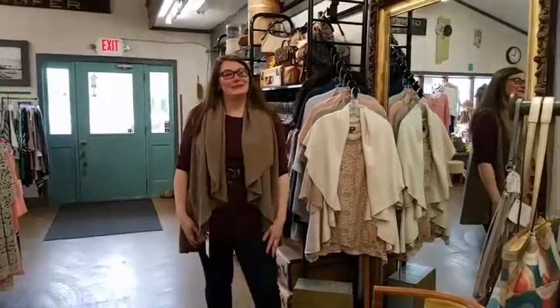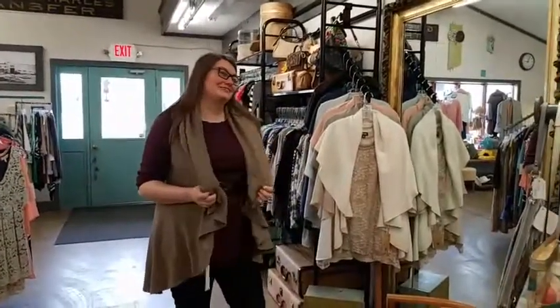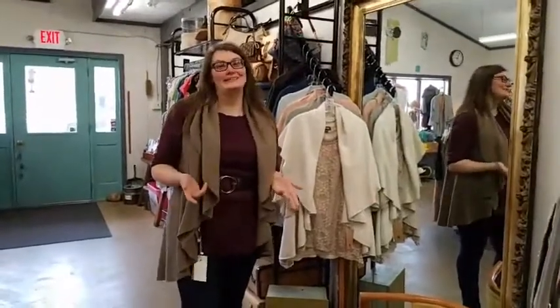Good afternoon from Vestib and Tucker. We are going to talk about these great shawl vests that we just got in for spring today. They come in all these great colors and I'm going to show you six different ways to wear them.